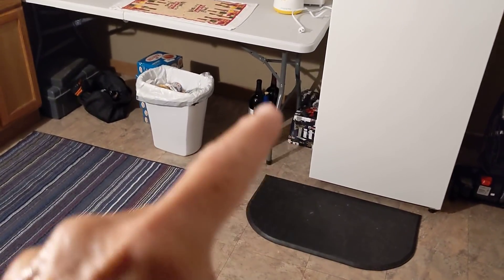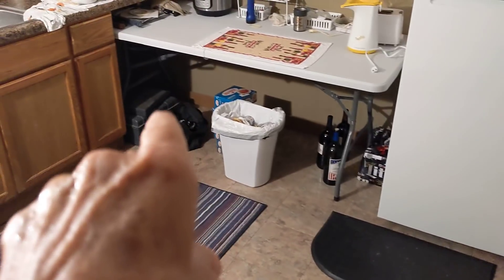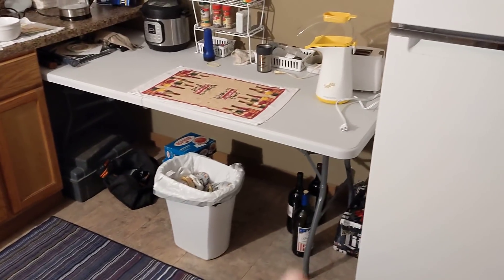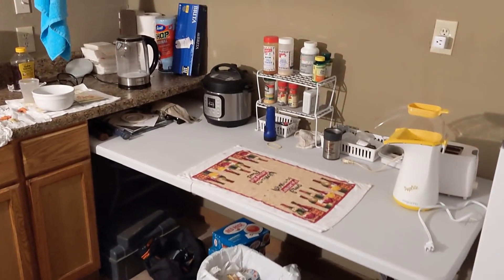Under that table, over on this side, I've got a little beer storage, a little wine storage, a trash can, and some more storage for tools, etc., which comes in very handy. And that's just a plain old folding table — nothing fancy about that.